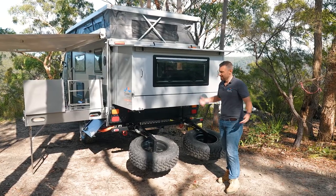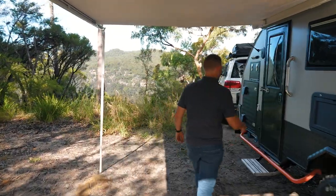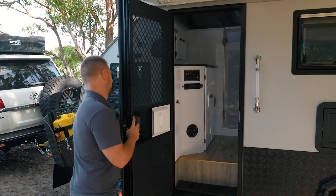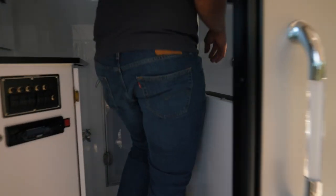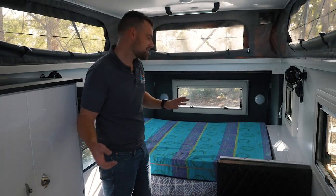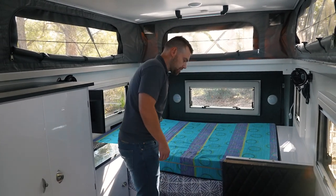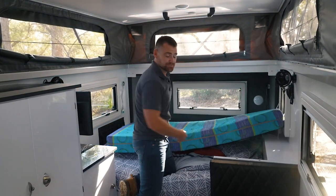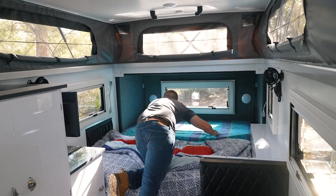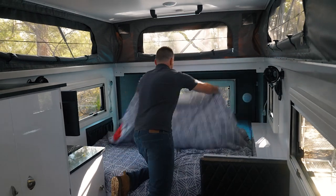Let's throw the mattress into place so we can make the bed, and then we're all set up, ready for a beer — so come on in. We'll open the door and come into our oasis. The way these campers are designed, you've got two mattresses. You need to basically just move the top section of the mattress back, which then creates your huge oversized queen bed. This particular mattress is actually our optional upgraded Dunlop posture foam mattress. I'll slide that in there and drop it down. Look at that — my doona's almost already ready to go.